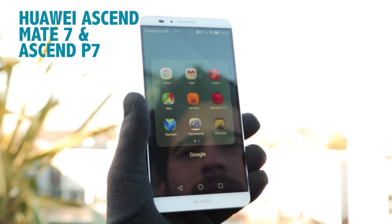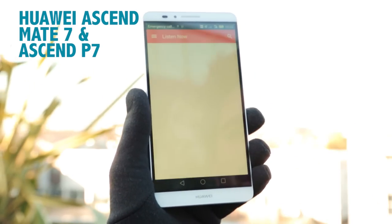You'll find several other smartphones have this fantastic feature, including the Huawei Ascend Mate 7 and the Ascend P7.